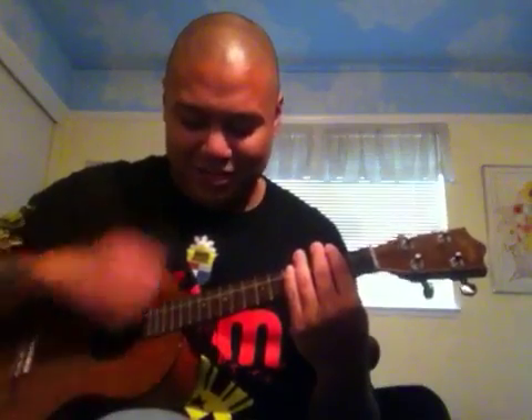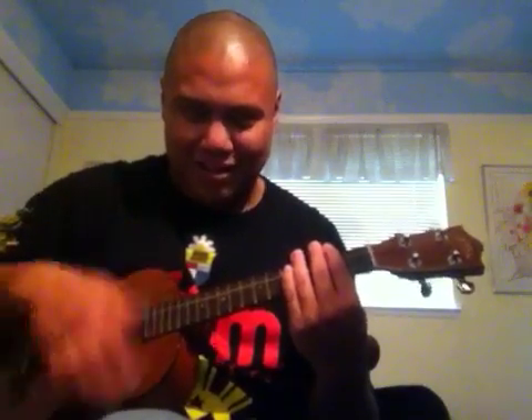Down, thumb, chunk, up, down, up — yeah — down, thumb, hit, up, down, up. Let me do it at regular speed now.